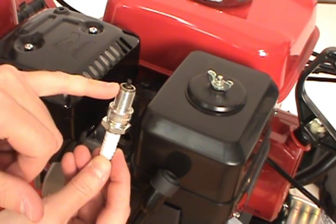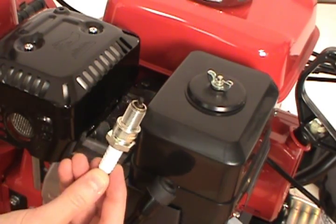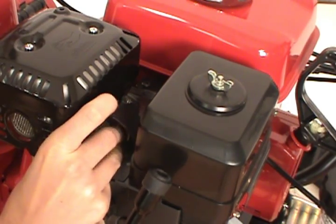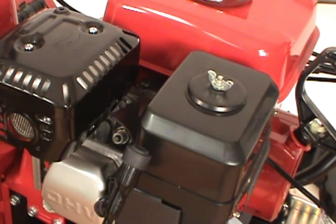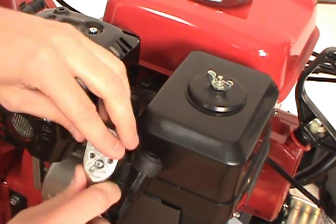Refer to your owner's manual to set the correct gap of the new spark plug. Then re-thread the new spark plug back into the cylinder head, and tighten the spark plug with your socket wrench, but be careful not to over-tighten.